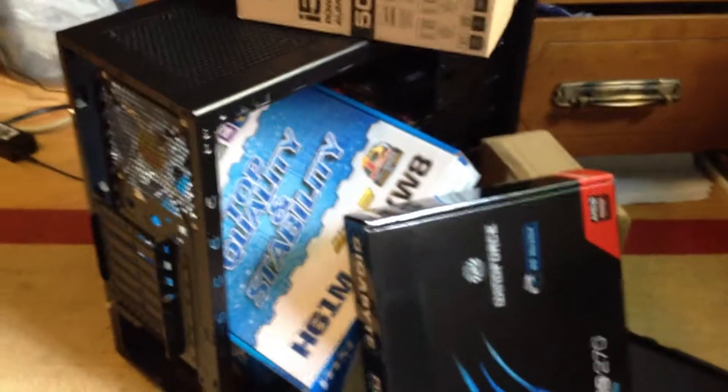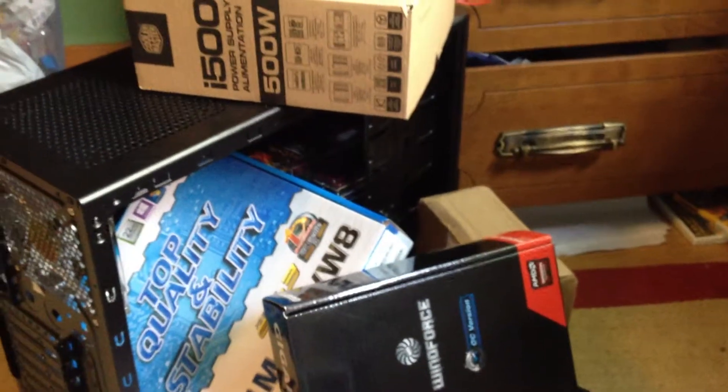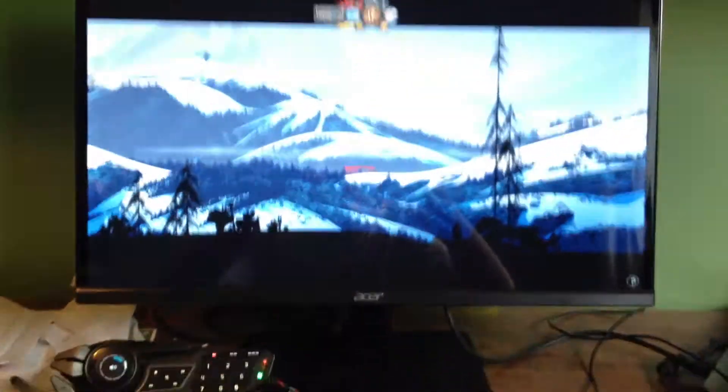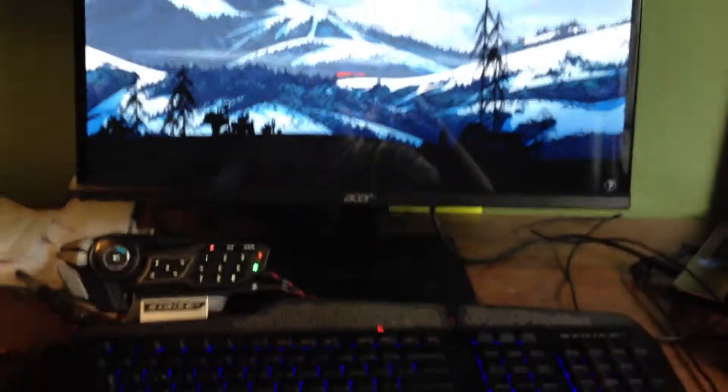This is the computer. It's completely assembled. Next, all you have to do is pan the camera up, and ta-da! This is the computer. It's a beautiful screensaver.